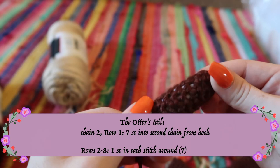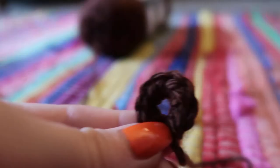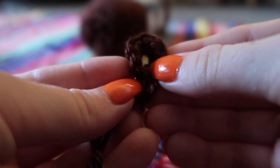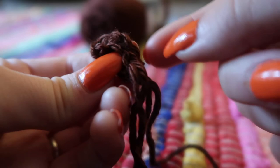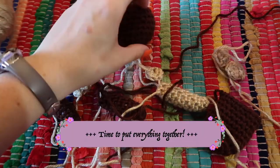To make the tail, use the same pattern as the leg. For the ears, chain two and do seven single crochet stitches into the second chain from the hook. You'll get a flat piece — fold it in half, put your needle onto the leftover string, and do a few whip stitches to create a little otter ear. Use another piece of yarn to attach it onto the head. Make two.